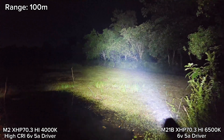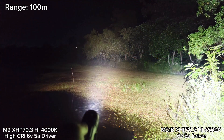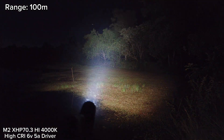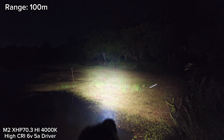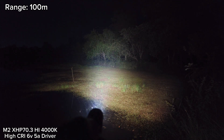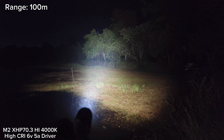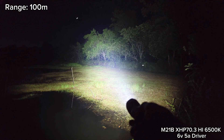Very powerful for 6500K. But not bad for this M2 with XHP 70.3 High. Now my flashlight is getting hot. Here — this is the maximum brightness. Here, 6500K from M21B.